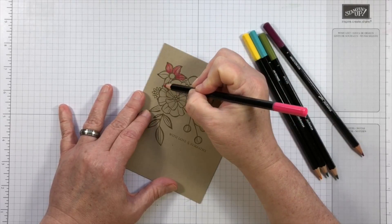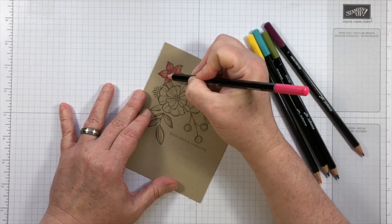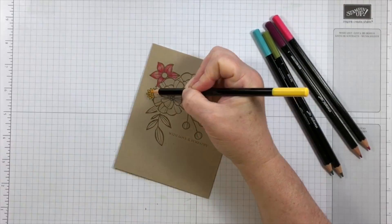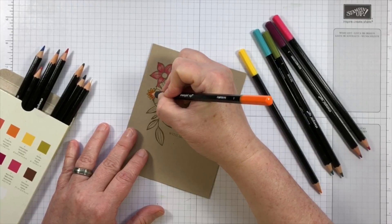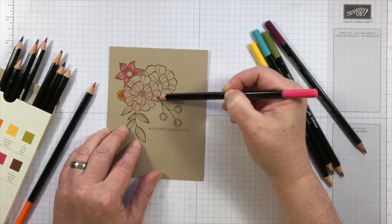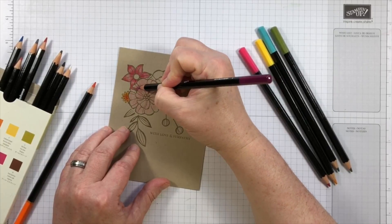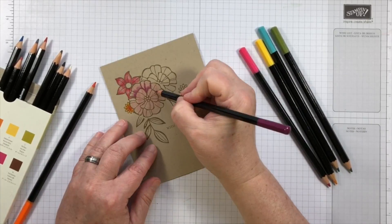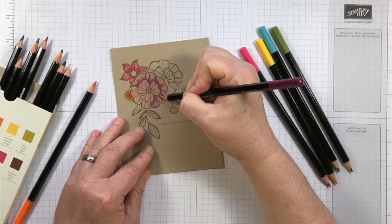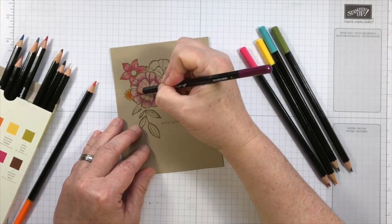The watercolor pencils do not have to be activated with an aqua painter, water brush, or paint brush and water. They can be used standalone as colored pencils, which makes them do a little bit more double duty in my craft supplies. I'm going to do some basic coloring by first putting down a base layer in a light shade. This will help me protect some of the light areas, and then I'll add color where the drawn lines of the stamp are, which will give me the natural-looking shadows.